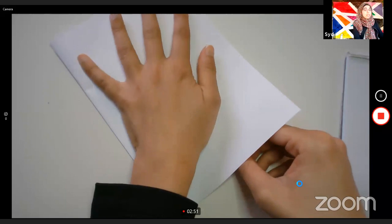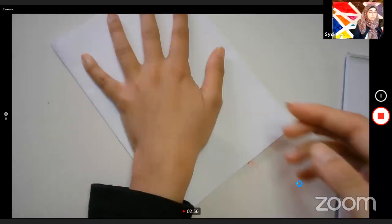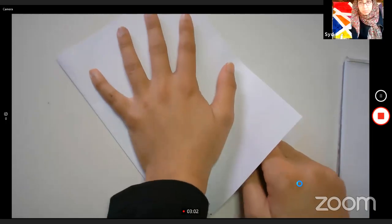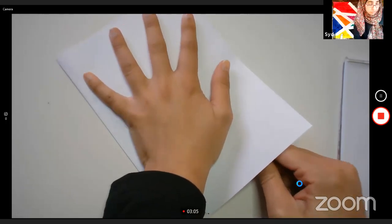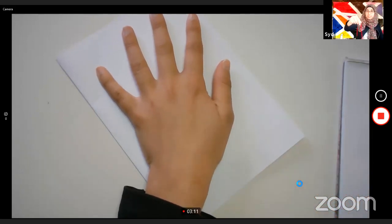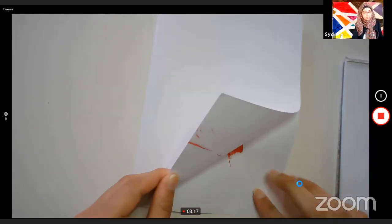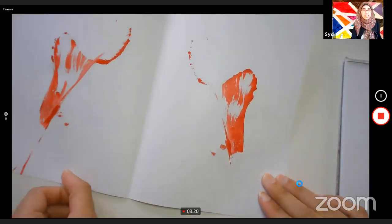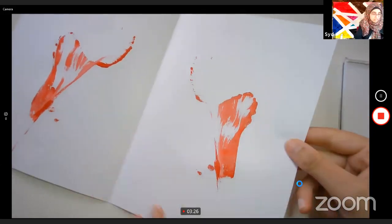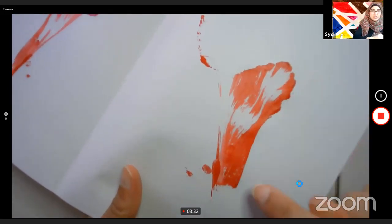You need to apply pressure. If you're working on a book, apply the pressure on the front cover. If you're doing it on paper, this is why I folded it — so the paper doesn't run off, because you want to apply pressure. You might want to stand up for this. Apply pressure and then pull your string out. Now we're going to open that out and see what we've got. Wow, look at that — it looks like a tulip! You can see little lines that look like the lines of a tulip petal. It looks really cool.